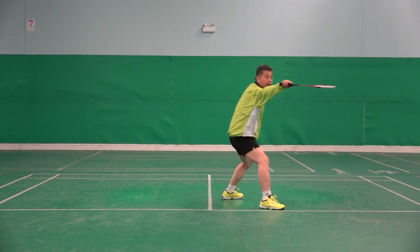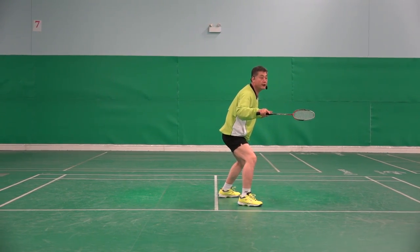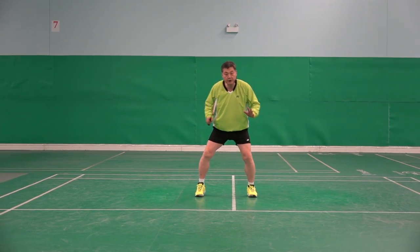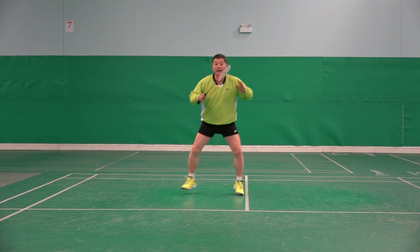Same for backhand. I hit, use two feet, back together, back. Same — it can be done everywhere. Side: hit, recover, back.